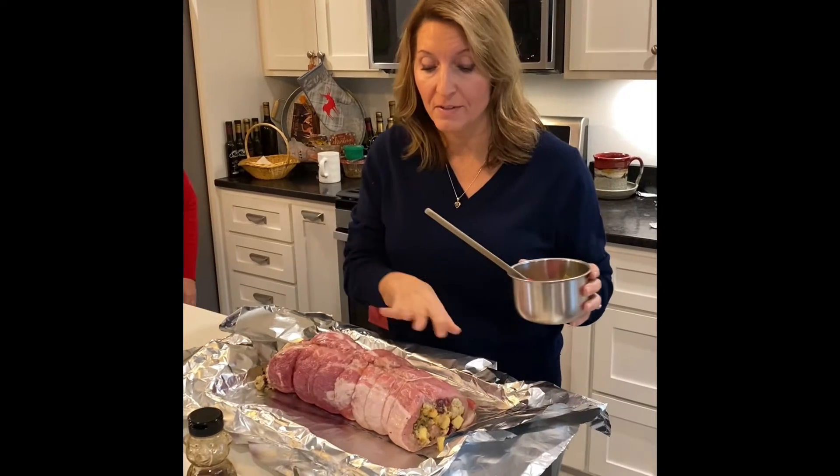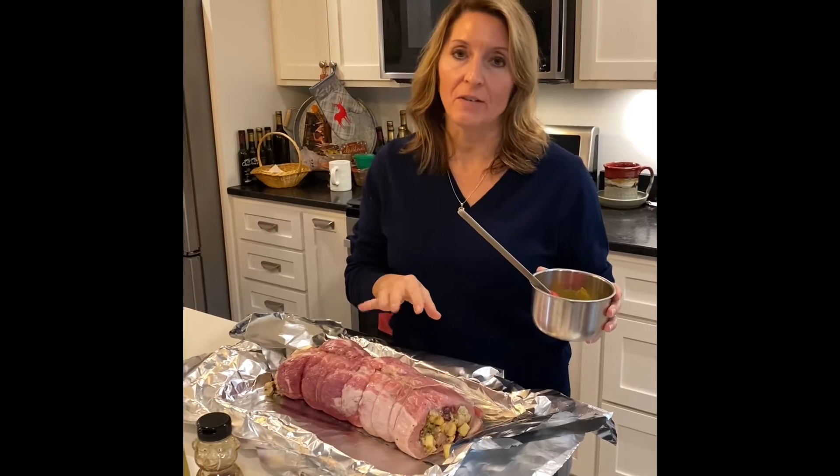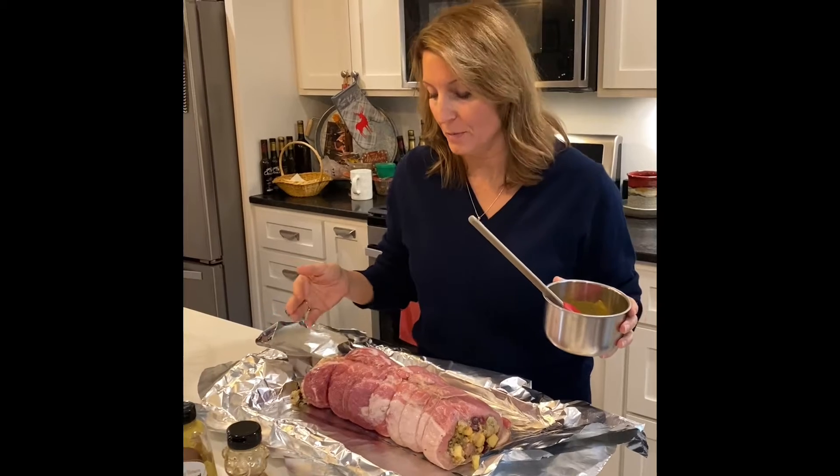Welcome back. So this is our pork loin that we stuffed. This is actually the second one that we stuffed yesterday. It's got a little bit more stuffing in it — we had a lot left over, so we were just generous with this one.